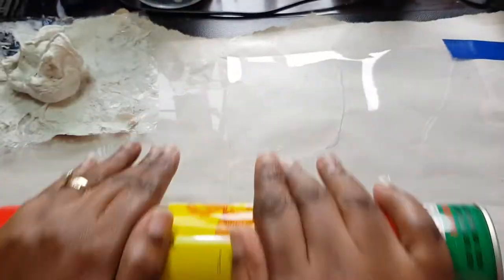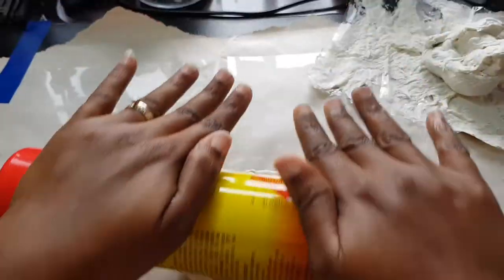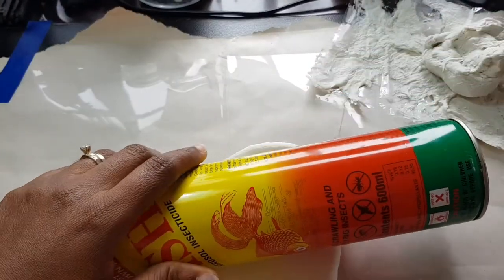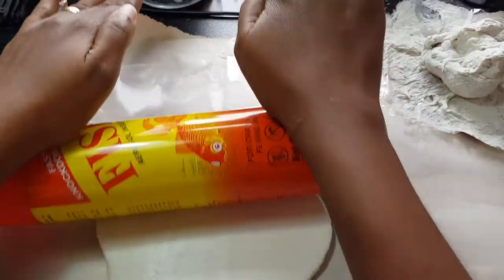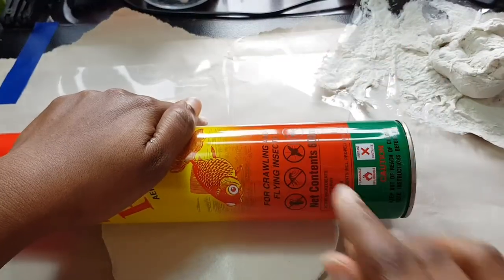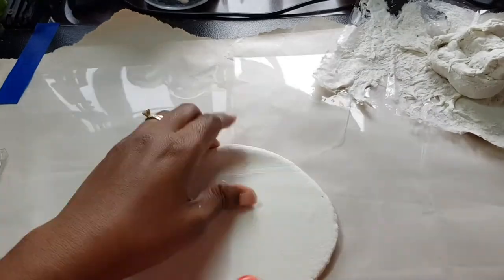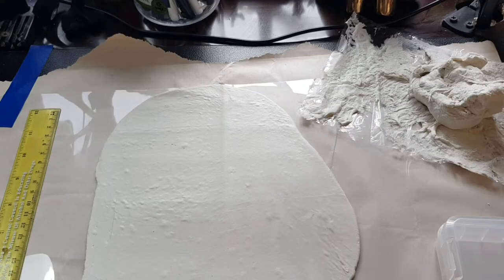I'm thinking maybe only a pound would have done it. Yeah, this is working how I want it to work. This is a lot — I'm just going to come back when I'm at the next stage. A great idea hit me while I was kneading this, and I realized I was going to get into some big trouble.